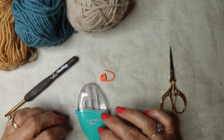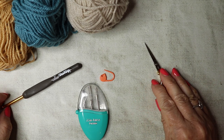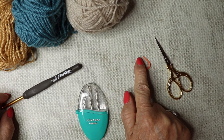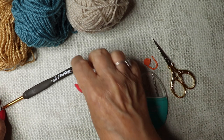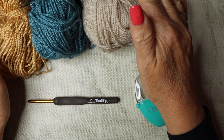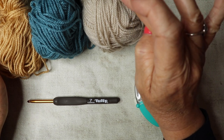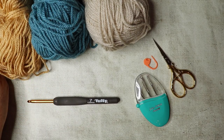Let's get going. These are the tools I'll be using: scissors, stitch markers for highlighting the beginning and end of rows, and darning needles to sew in the ends. I'm using a 4.5mm hook and Stylecraft Special Double Knit yarn — parchment, storm blue, and camel.